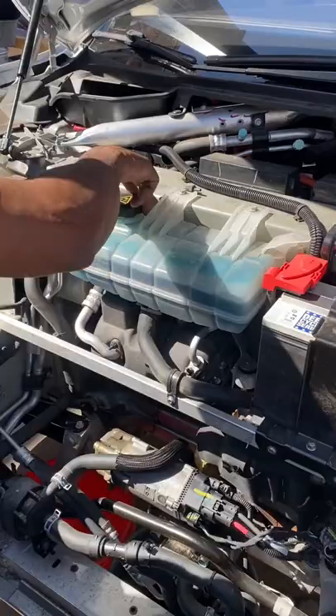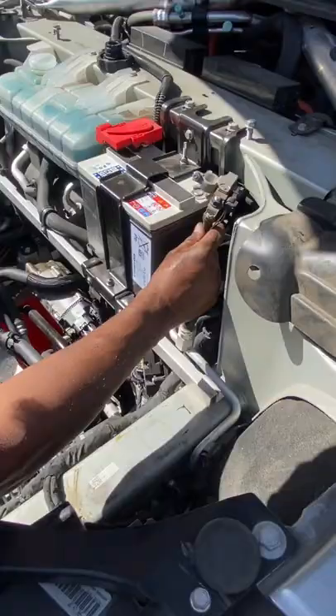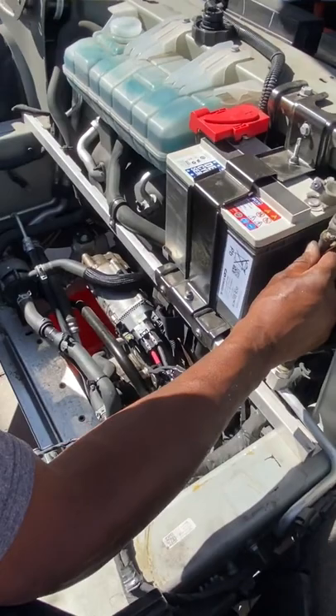First, we thought it might be this cap preventing the fluid from coming out, but there's often more than one cause. We noticed that the battery was disconnected, and when it's disconnected, this electric pump for the coolant doesn't run, preventing the flow of coolant.